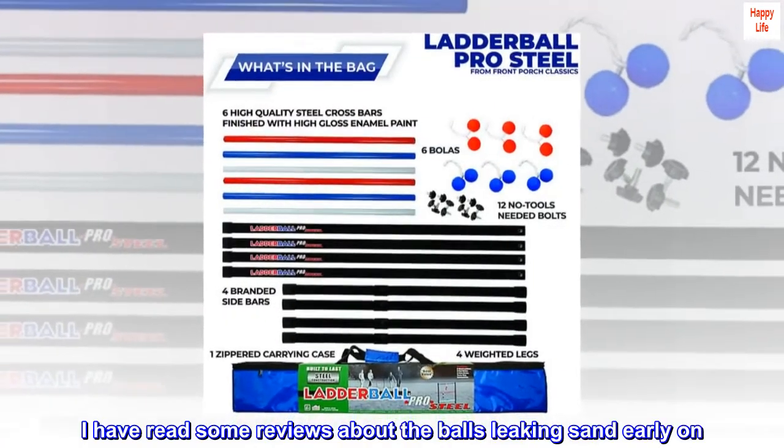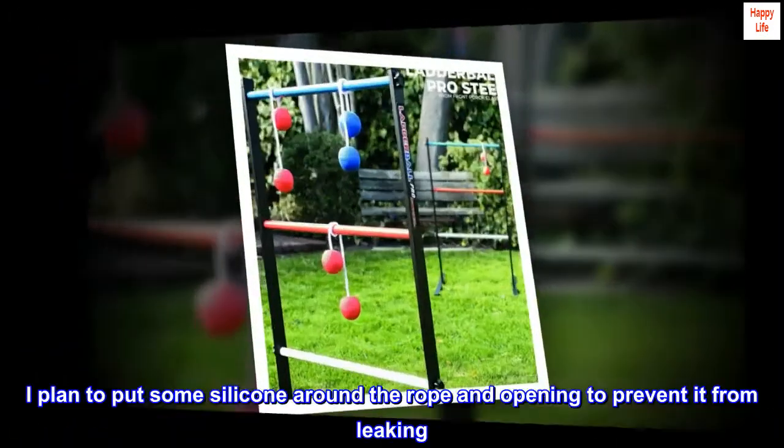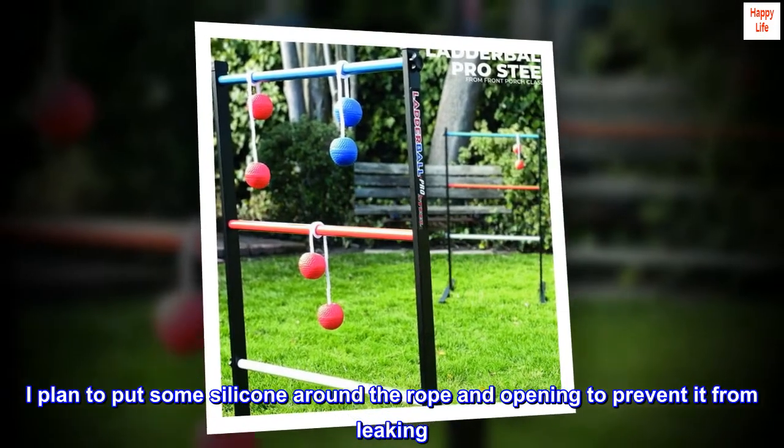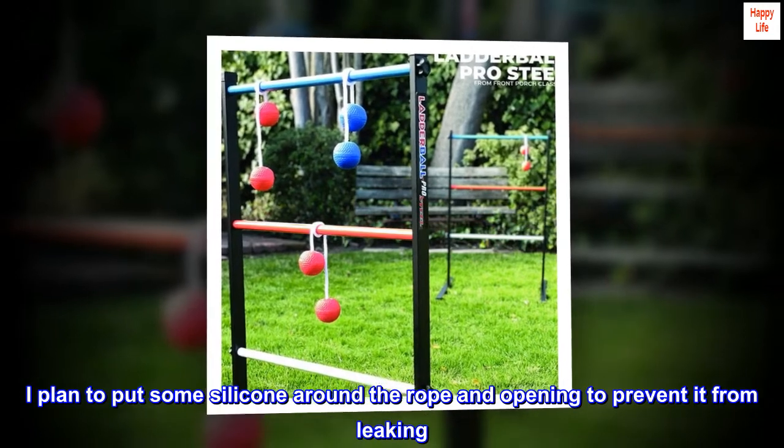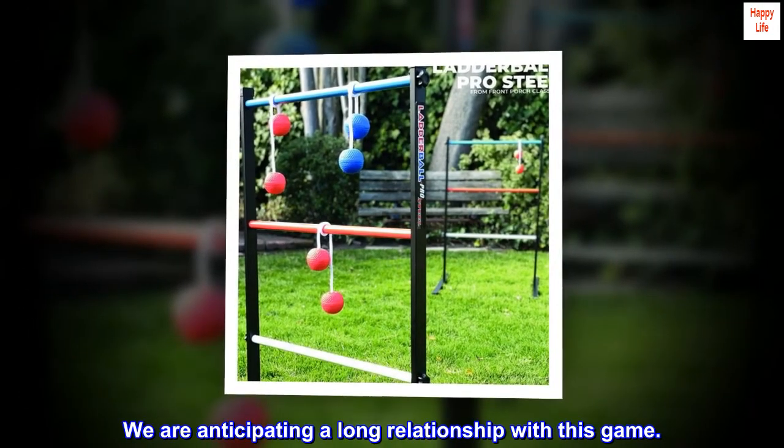I have read some reviews about the balls leaking sand early on. I plan to put some silicone around the rope and opening to prevent it from leaking. We are anticipating a long relationship with this game.